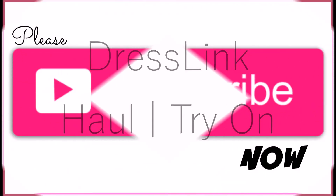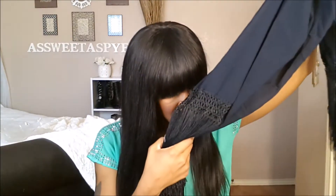Oh, the smell — the chemicals are so strong. I don't even need to take this out; the fumes are strong. Hi, sweetie pies! Thanks for coming back to my channel. Today I'm going to be doing, as you already know by the title, a DressLink try-on. I bought a few items from there and I really wasn't pleased with the outcome, but here we go. If you guys are interested, stay tuned.